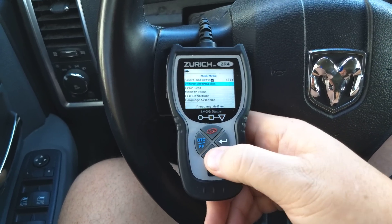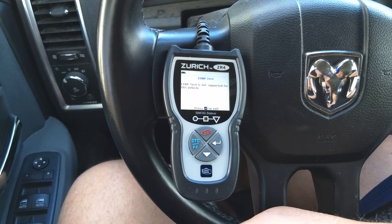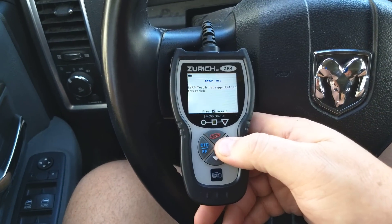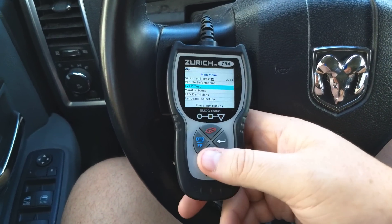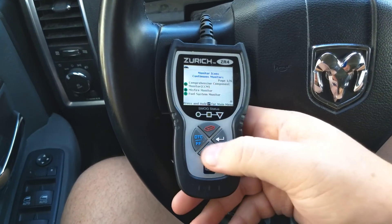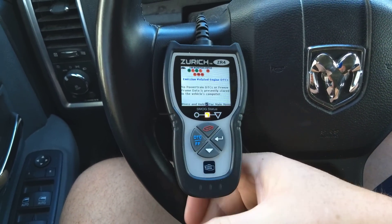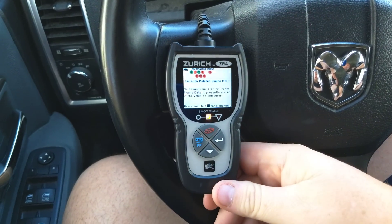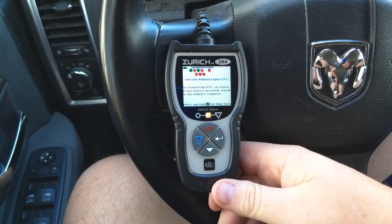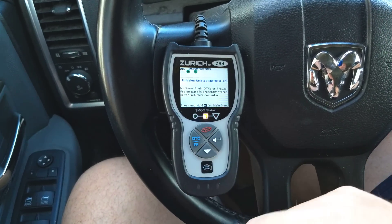The EVAP test — I don't think it's supported on this vehicle. Not supported. As you can see, it's a real easy interaction kind of menu, real basic. No powertrain DTCs or freeze frame data is present and stored. What's interesting is it's showing yellow here — it was showing green before.